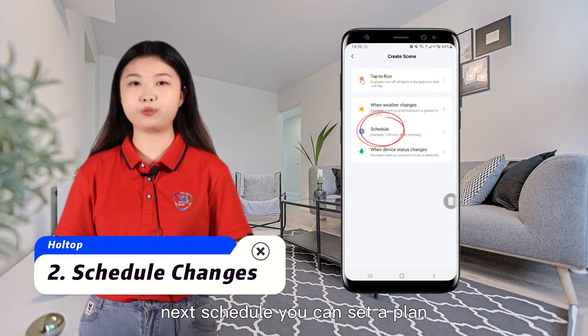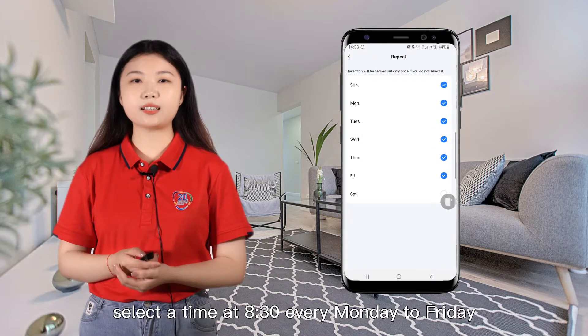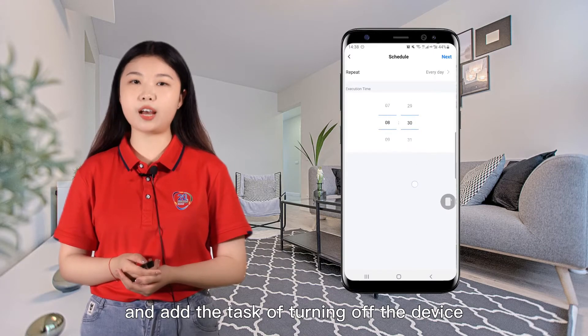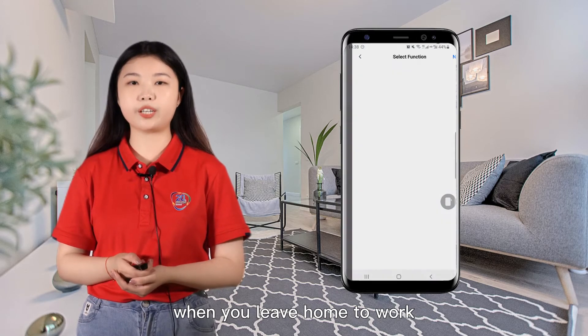Next, schedule. You can set a plan. For example, select the time at 8:30 every Monday to Friday and add the task of turning off the device, so that it can quit running by itself when you leave home to work.